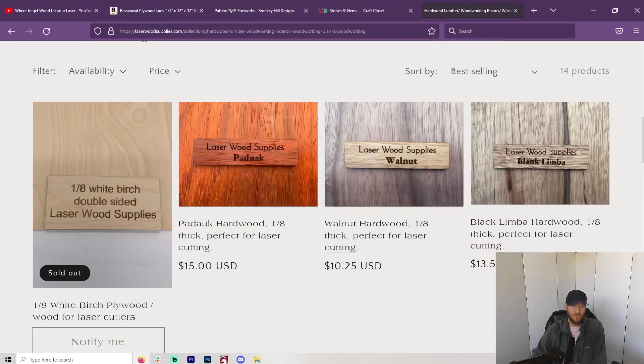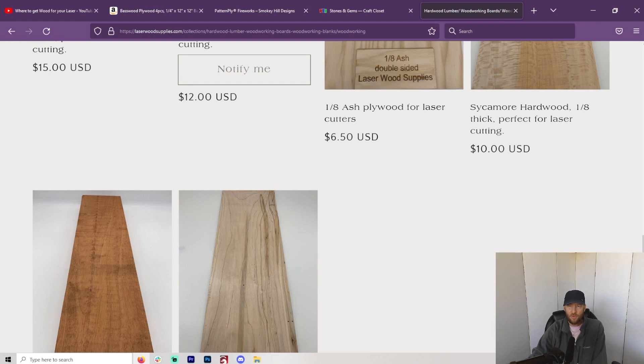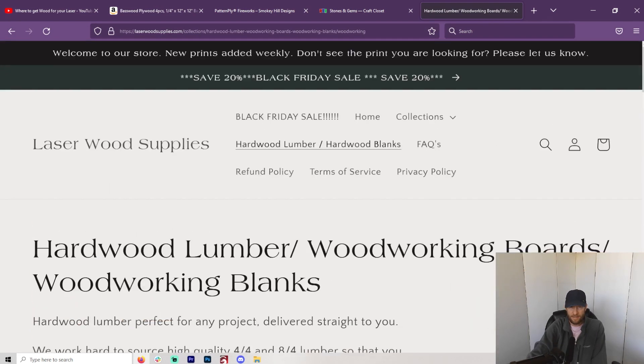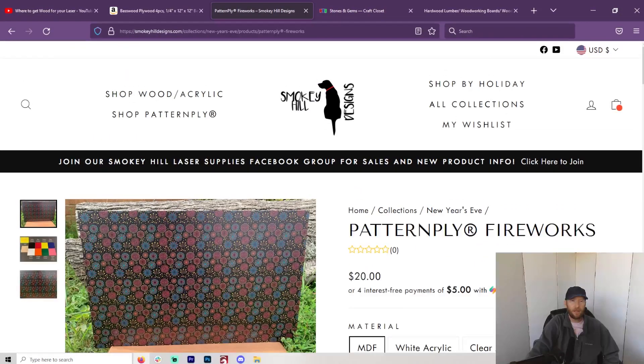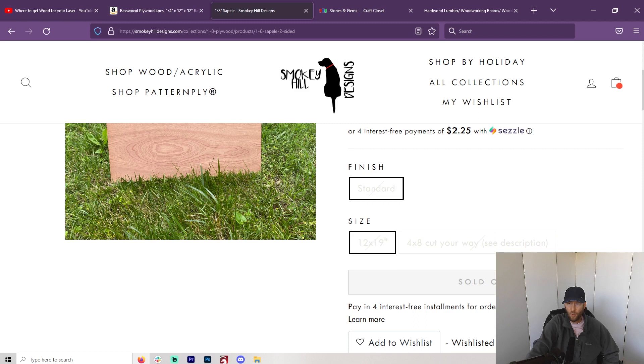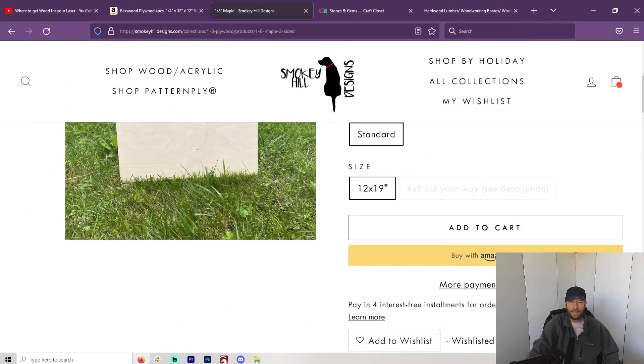I would just take a look at each of these and see what makes the best sense for you. Maybe try them all and see who sends the best wood, who's most honest about what they're doing. I'd love to get some feedback on that. I did email Smoky Hill Designs today because it showed I could not order 4x8 cut-your-way — you pretty much had to order the 12x19s only. Eventually you'll save a lot of money being able to cut a full sheet down. They are too busy for the next couple of weeks, but they said this will come back and we'll be able to do that.